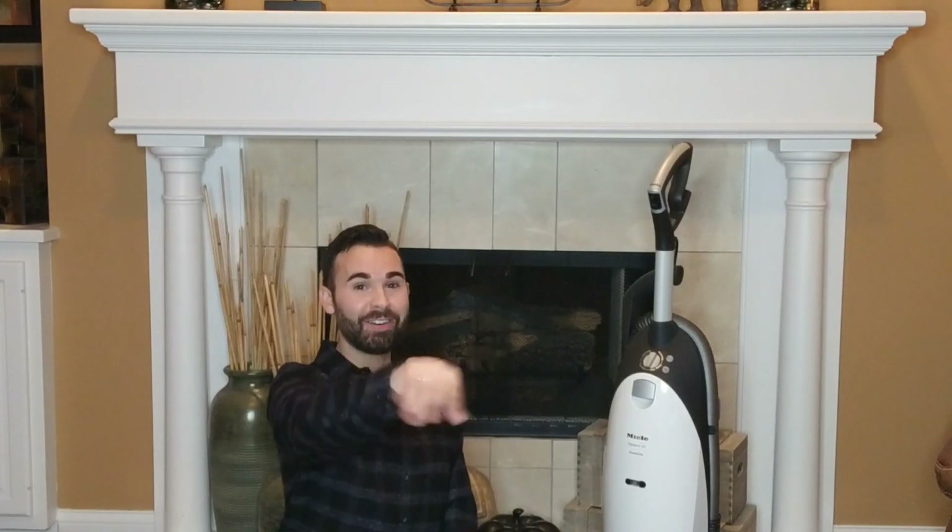Well, thank you guys for watching — I appreciate it. Leave a comment in the comment section down below. And I will see you in the next vacuum video, or bags video — if you just want to watch some bag stuff, that's great too. So until next time, y'all keep it tight. Talk to you later. Bye!